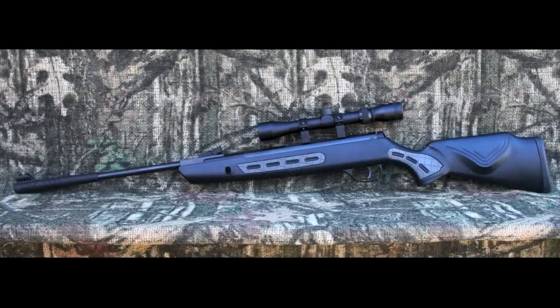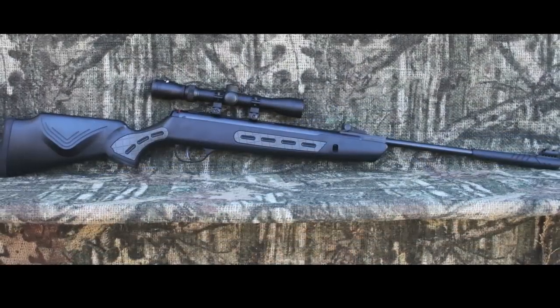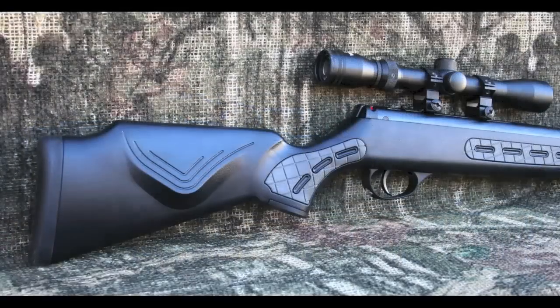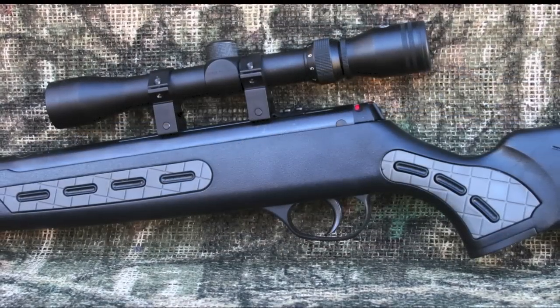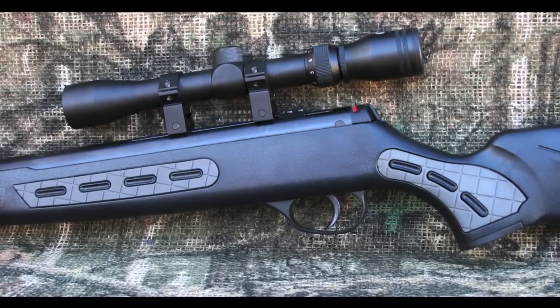The first thing I noticed about the Striker 1000S is that it feels much lighter than other Hotson airguns. This is great for those looking for something lightweight and yet powerful. The stock is an ambidextrous composite stock that sounds a little hollow when you fire the rifle. The gray inserts are quite nice and they do provide good grip points for both bench shooting and field shooting.